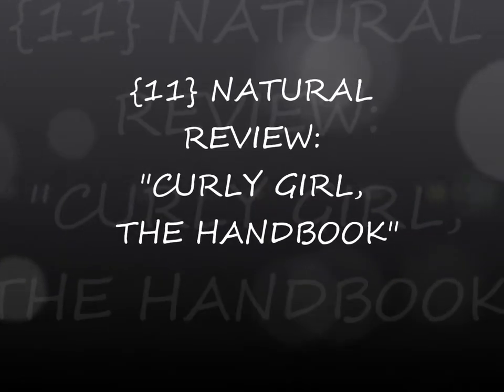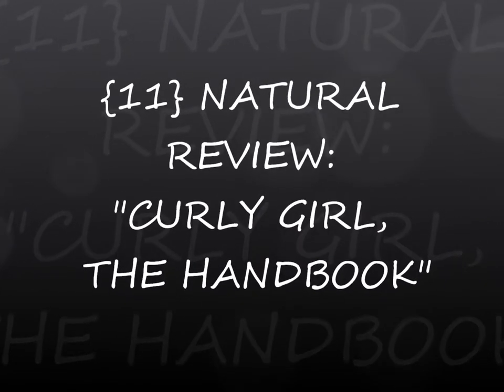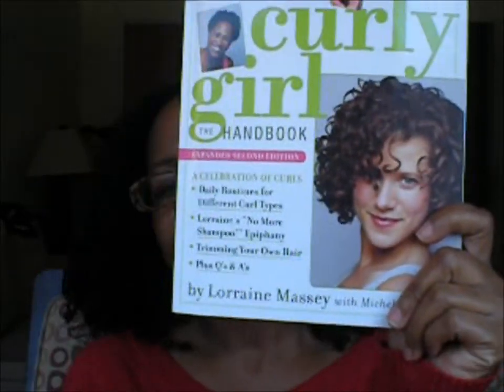I love you all. So with that being said, let's go on to the video. So I'm back with a review of the Curly Girl Handbook by Lorraine Massey.